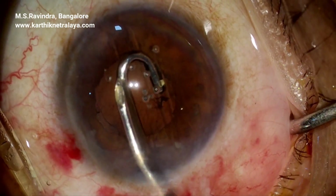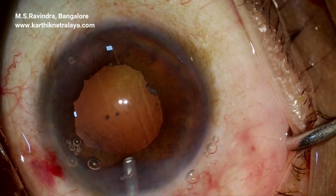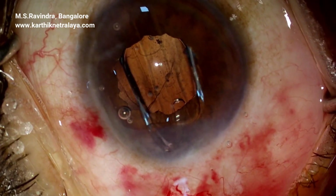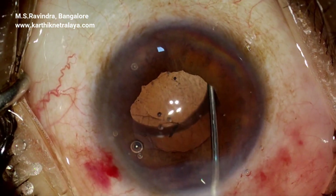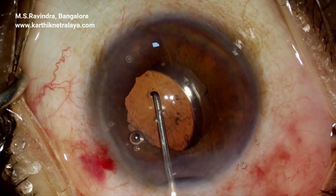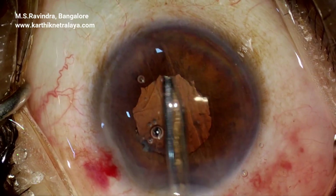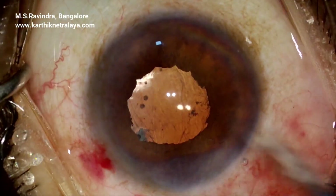A reverse right-sided cannula irrigation-aspiration Simcoe modified helps in removing cortex from the sub-incisional area. The lens is injected and rotated into the capsular bag. The area where capsular fibrosis was present is not pushed by the haptic. The lens position inside the capsular bag is confirmed, and visco in the posterior chamber as well as the anterior chamber is fully aspirated.